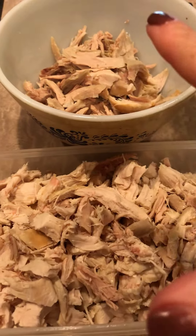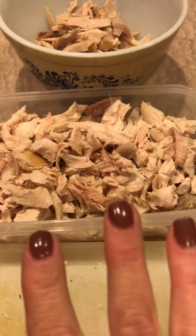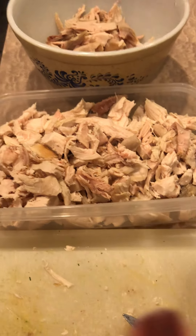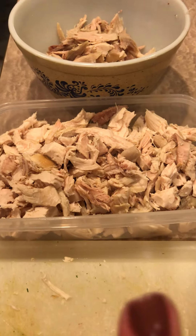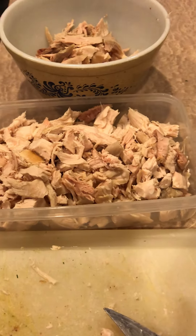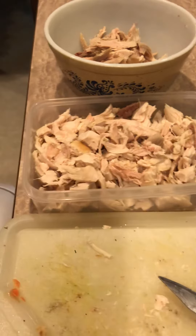Half of this is going to go in that chicken soup I'm making, and the other half — I mean, you can do a million things with it. You can do buffalo chicken dip, you can do just some plain old chicken salad, add some mayonnaise and some spices and something crunchy, maybe some celery.